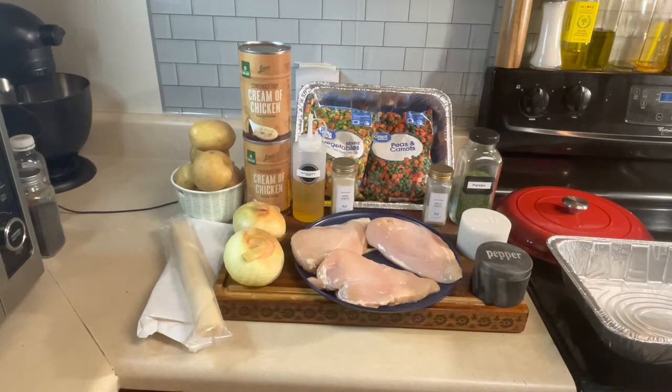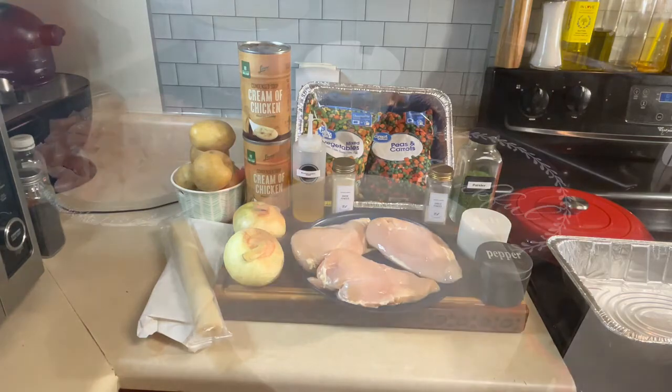Three chicken breasts, salt, pepper, parsley, garlic and onion powder, avocado oil, two cans of cream of chicken soup, white potatoes, one roll of regular pie crust and one pastry sheet, mixed vegetables and half a bag of peas and carrots. Let's get this pie started.